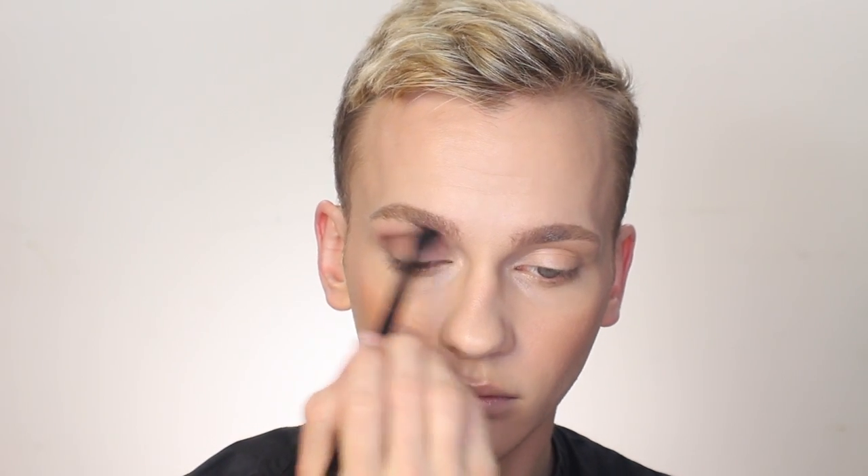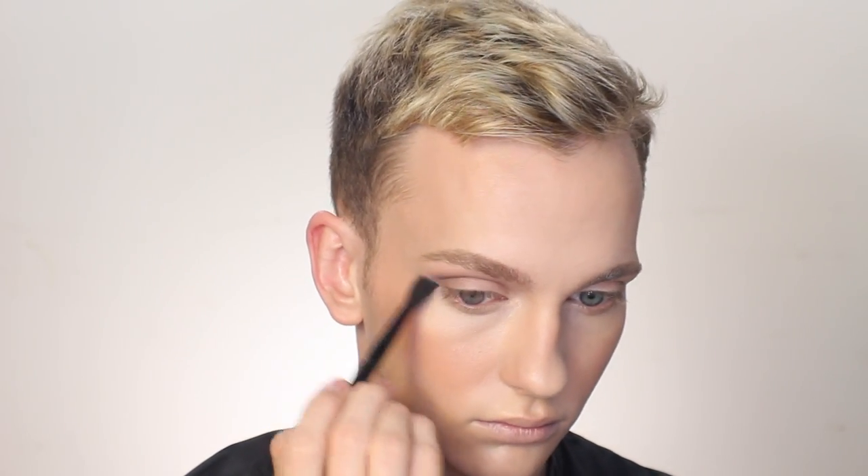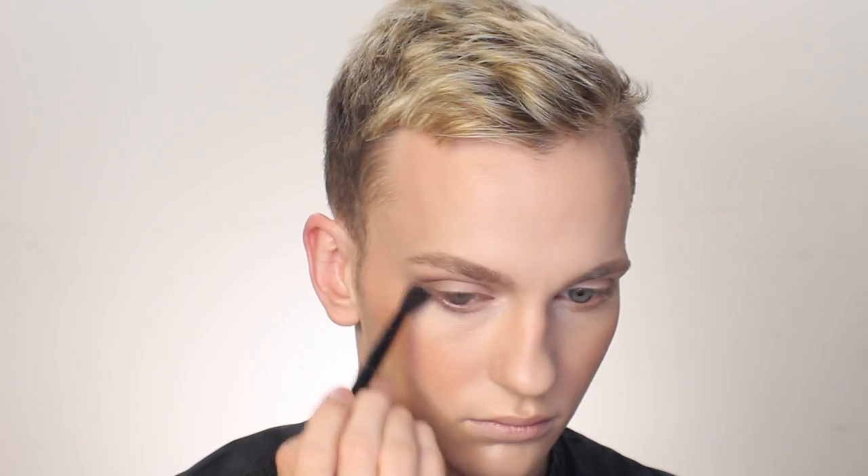Now I move on to eyes. I'm actually going back to that same bronzer I used on my face, taking a fluffy crease brush and applying it right through the socket line of my eye, blending that out in an elongated outward shape, and taking it onto the lower lash line as well. I blend this right up to the brow and into the inner corner underneath my brow — just helps my nose look thinner. Then because I'm using a glittery shadow next, I'm applying a little bit of my Too Faced glitter glue right onto the main portion of my eyelid and blending that in with my fingertips.